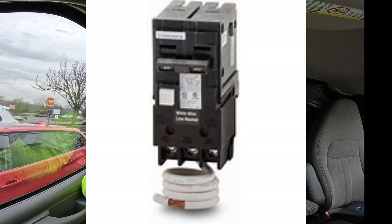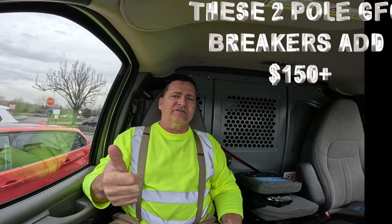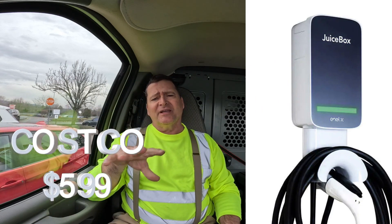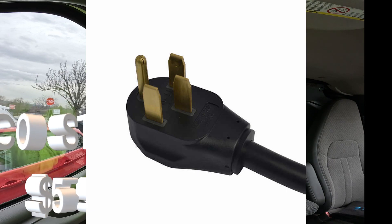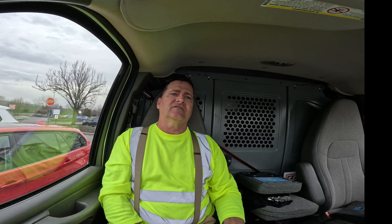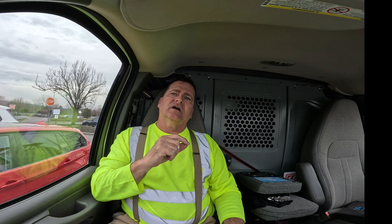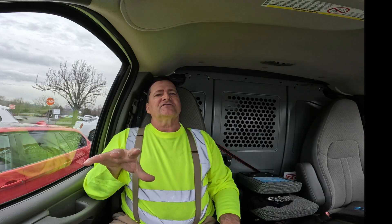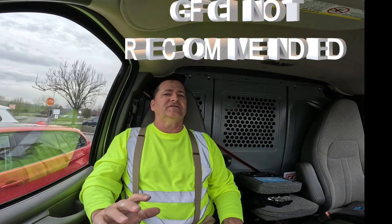We noticed Costco is now selling JuiceBoxes, which is a great product — they're $599 — but they come with a NEMA plug on them. That actually costs more now because you're going to have to add that $150 GFCI breaker. In fact, tomorrow we have a few JuiceBox installs, and my son Chris called the customer and said, 'Hey, can you switch it to the wall connector? We can save you $150.' The customer immediately took it back to Costco and purchased one that is hardwired.